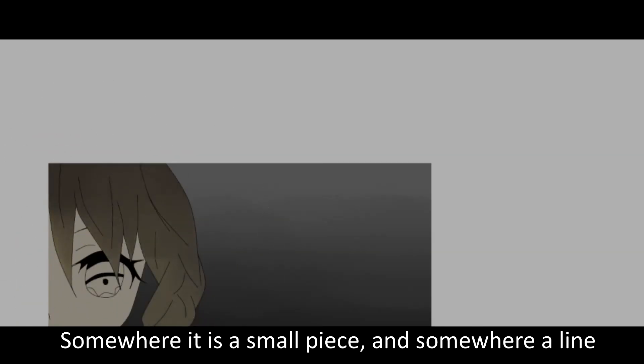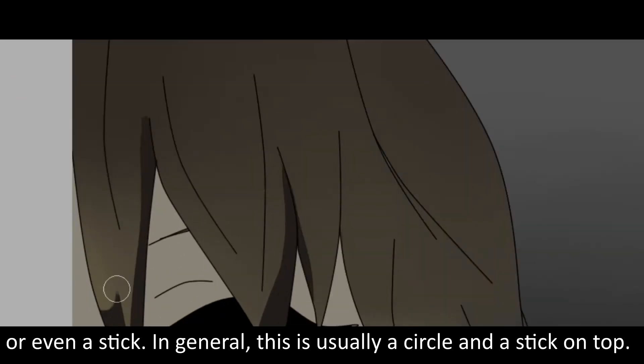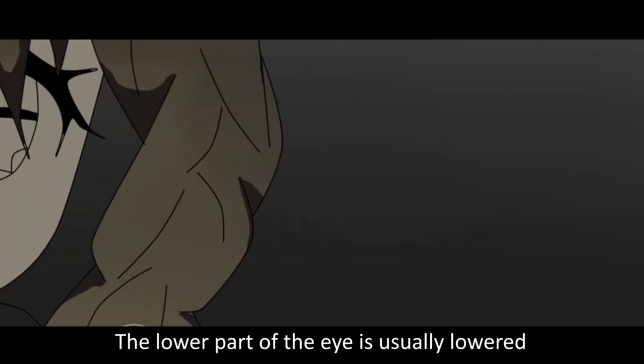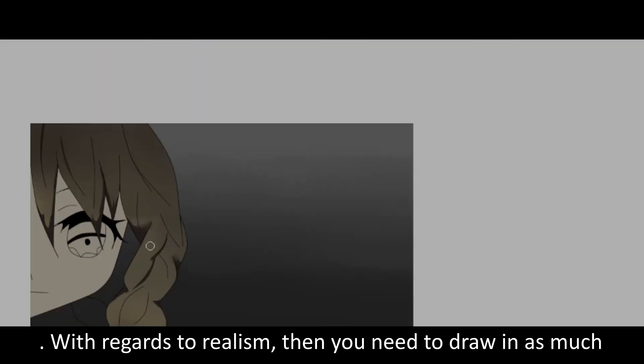Some where it's a small place and some where a line on your stick. In general, it's usually a circle and a stick or toe. The lower part of the eye is usually lower, with results relevant.